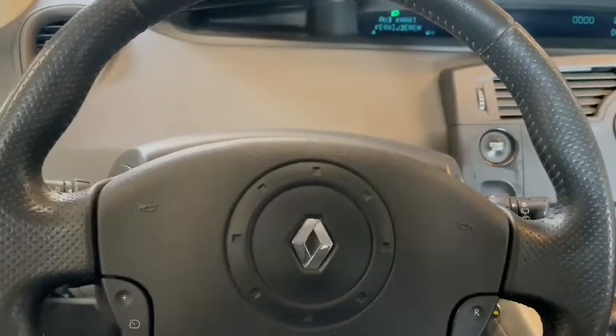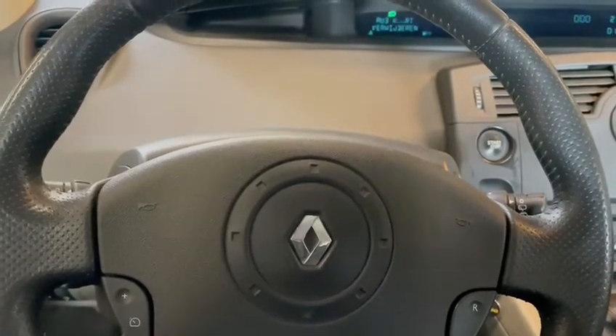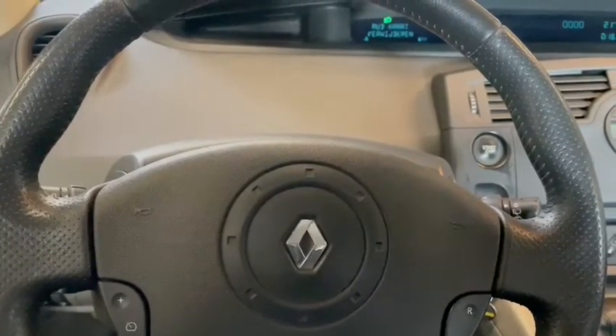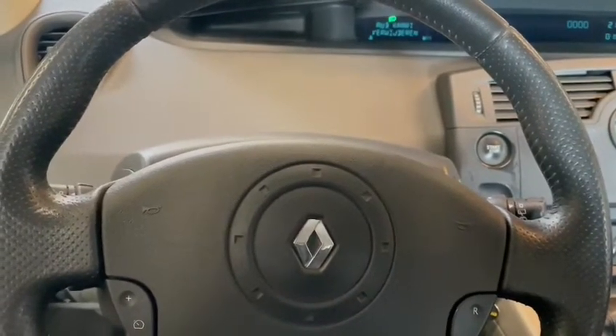Hello guys, welcome back for another video of Service Reset My Car. Today I'm going to show you how to service reset a Renault Megane Scenic — it's a 2006 model.